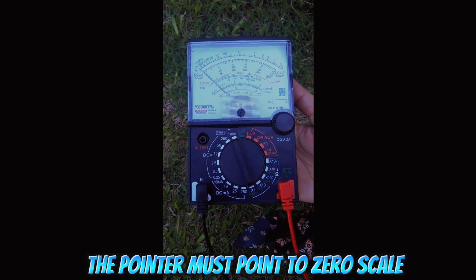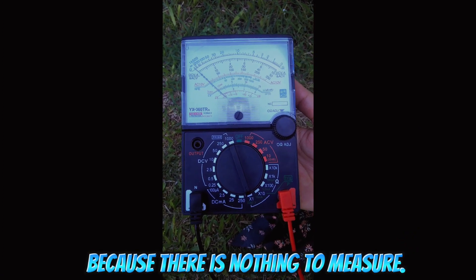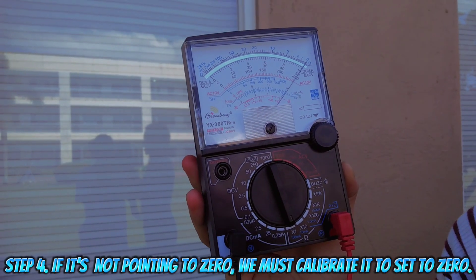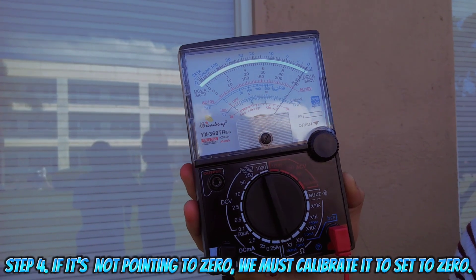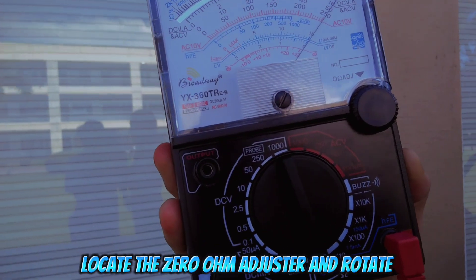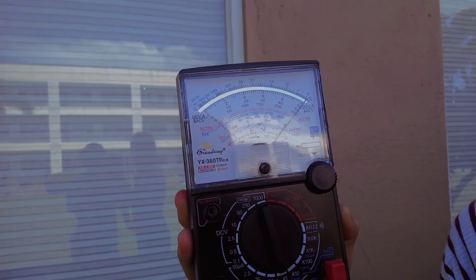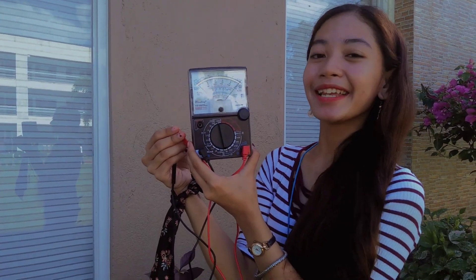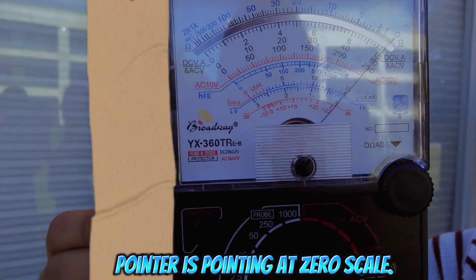The pointer must point to zero scale because there is nothing to measure. Step 4: if it's not pointing to zero, we must calibrate it to set to zero. Locate the zero ohm adjuster and rotate the knob until it points to zero. Now the pointer is pointing at zero scale.